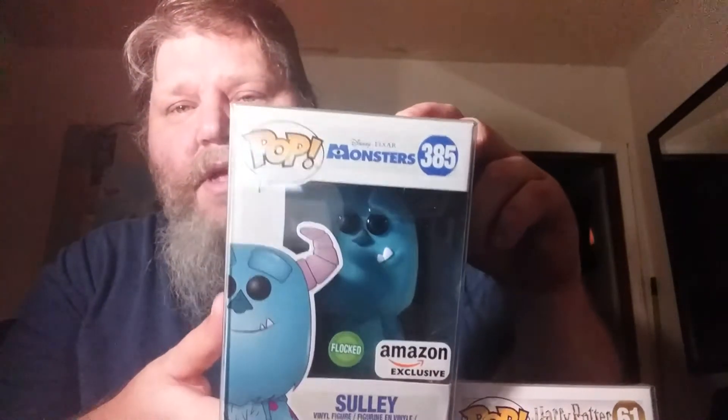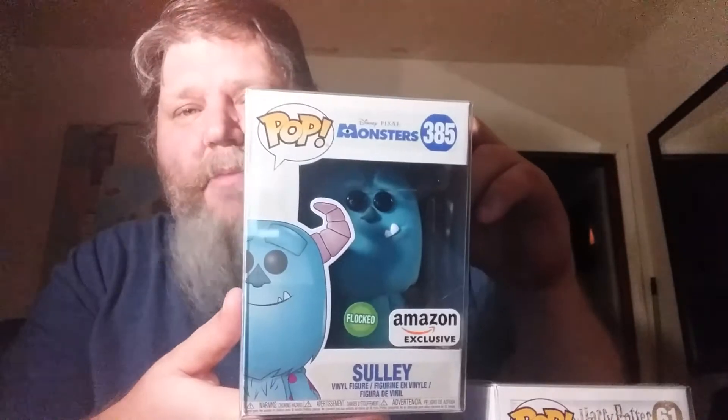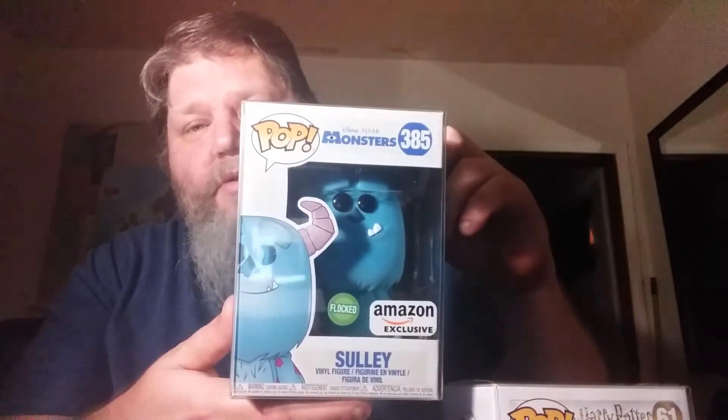Next we have this one I got off eBay — I'm really happy to have it. It's an Amazon exclusive: Sully from Monsters, Inc. He has flocking — he's an Amazon exclusive. I didn't get him when he came out so I had to buy him on eBay. I got him for a pretty good price. He looks pretty cool — I put him in a pop protector too.